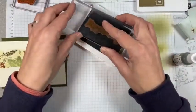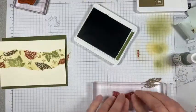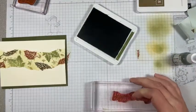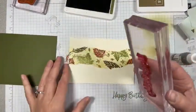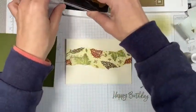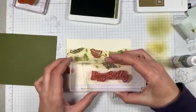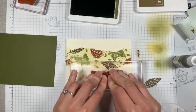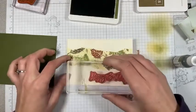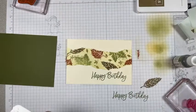Let's test it on the grid paper first. That looks good. I will put this flat on my grid paper here. And the reason I'm making this card too is my sister-in-law's birthday today.